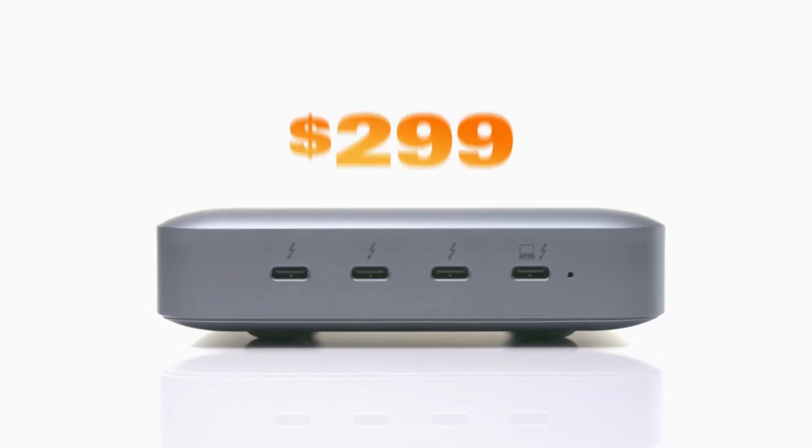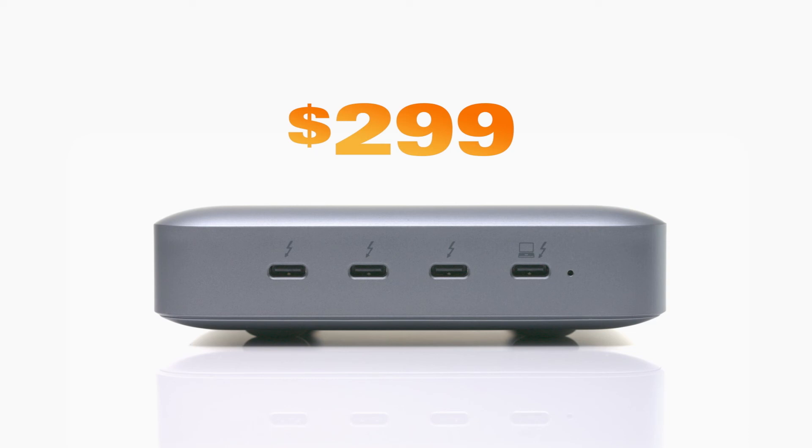HyperDrive will retail for $299, but pre-order purchasers will receive a 40% discount, so reserve yours today.